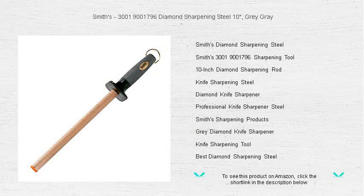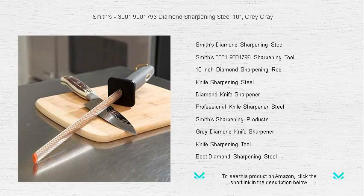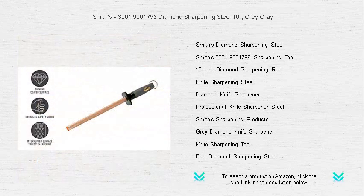Experience the ultimate edge in knife maintenance with Smith's 3001-9001-796 diamond sharpening steel. With a 10-inch rod coated with real diamonds, your knives will regain their razor-sharp edge with just a few strokes.